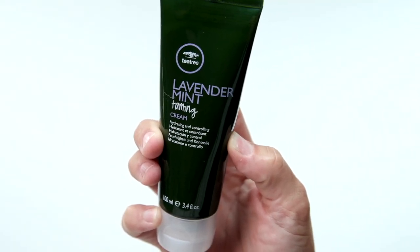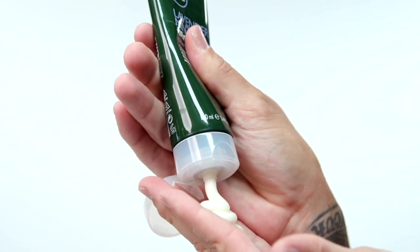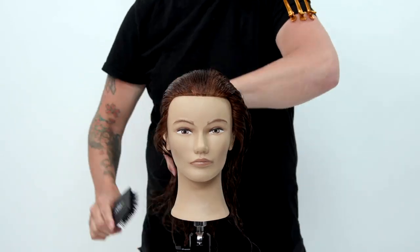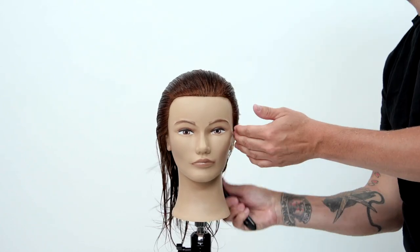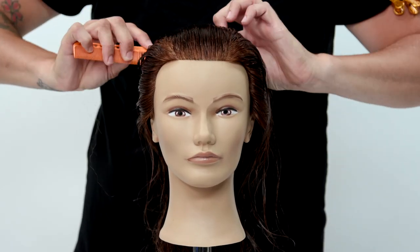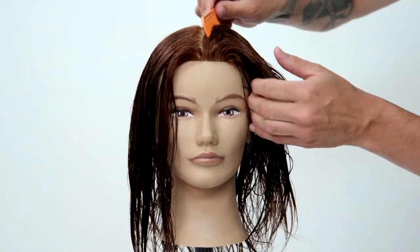The first thing I'm going to do is put in the hair the Tea Tree Lavender Mint Taming Cream. It's a hydrating and controlling cream. We're going to use it basically like a cutting lotion. What a cutting lotion does is it helps keep my sections nice and clean and holds the hair a little bit tighter together. So I'm going to put that in first, brush it through the hair, and then start my sectioning.